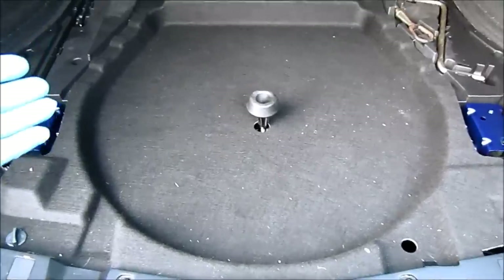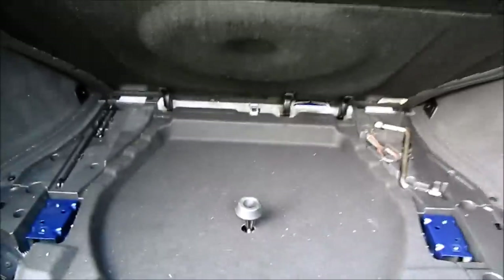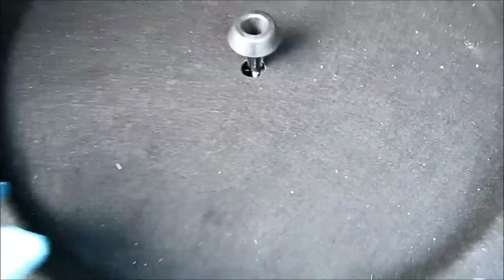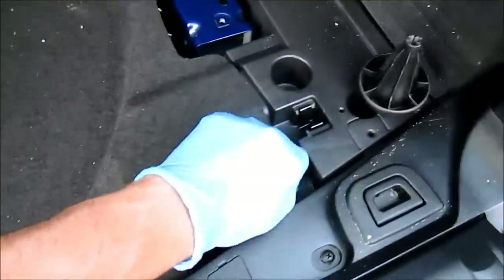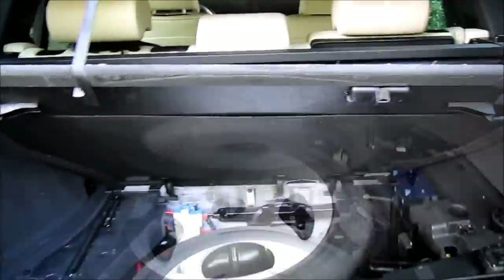To access the air system underneath the back of the trunk floor, lift up the bottom floor panel. You're going to remove whatever stuff you have in here. Unscrew this little support device and get it out of the way. There might be a clip on each side, and this should come up with one finger — get it out of the way.